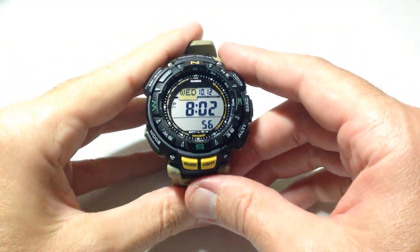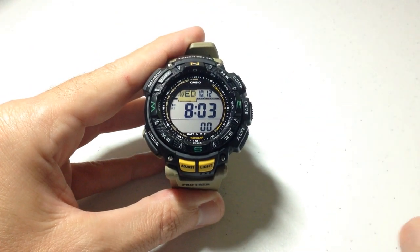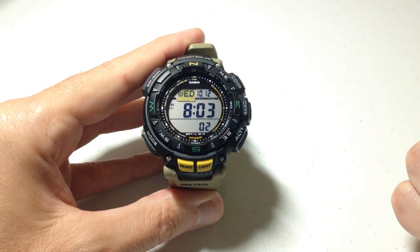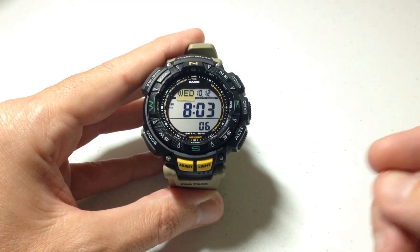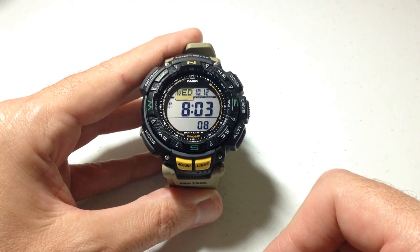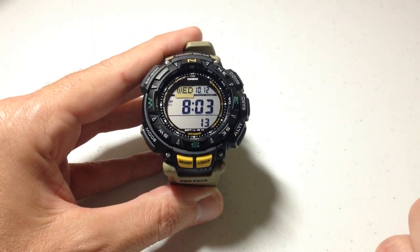Hey everybody, in today's video we're going to listen to the alarm on our Casio ProTrek PRG240 watch. This is module 3246. This video should work whether you've got any of the 3246 or 3173 model watches — the 3173 is basically the same watch but with the inverted display.